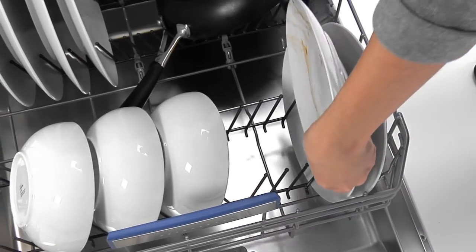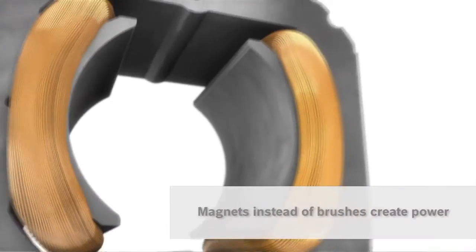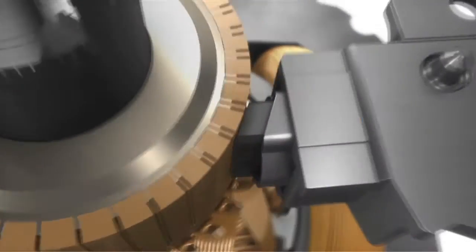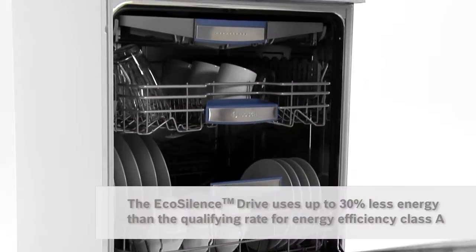My Bosch's EcoSilence Drive is so quiet I sometimes forget the dishwasher is on. Magnets instead of brushes create the power, meaning the motor isn't just quieter — it's more durable too. Plus the extra efficient brushless action saves me energy.